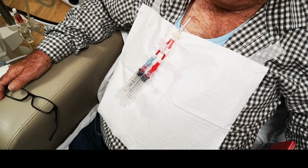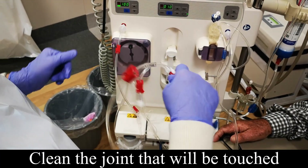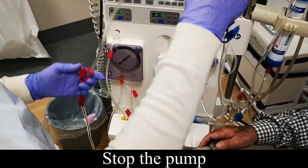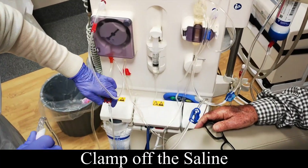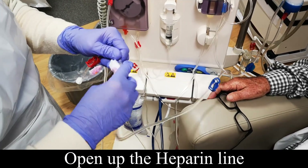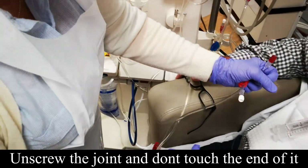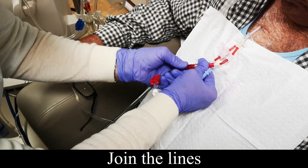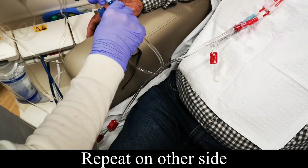Now we're ready to attach to the machine. There's a joint there that we'll be touching to connect, so we like to clean that. Stop the pump and clamp the big red and the big blue. Also clamp off the saline because we don't want that now. This is where we open up the heparin, ready to go. Give that a little wipe and unscrew it so you don't touch the end. Same with the other one — they're all clean and they just connect up. Make sure they connect straight and aren't twisted.